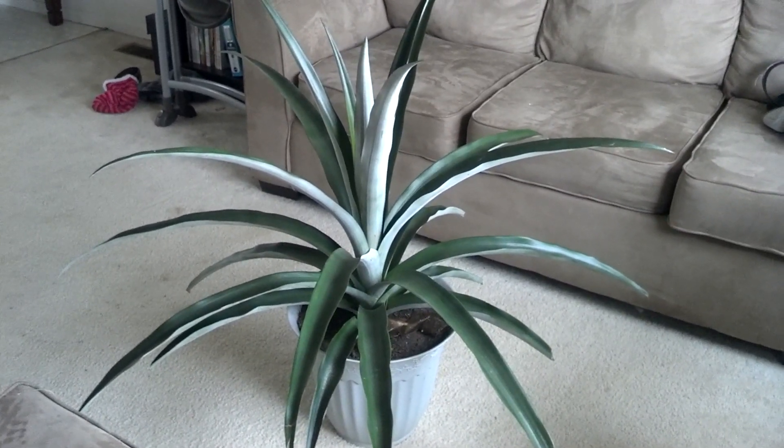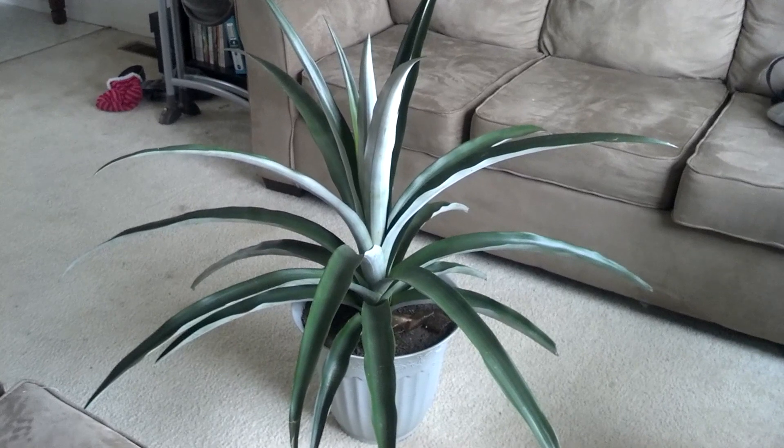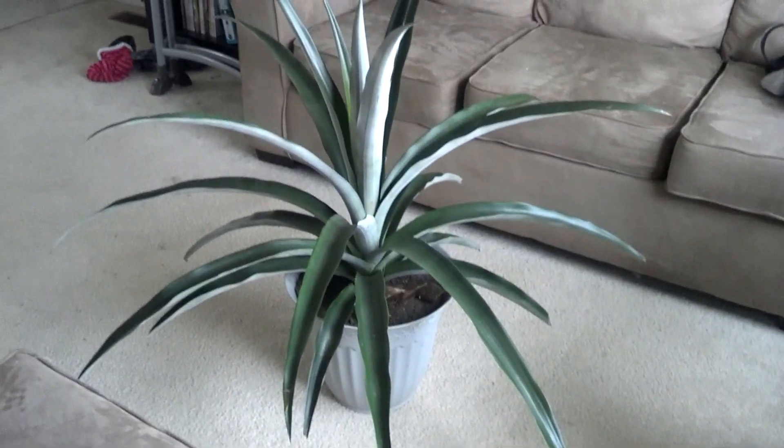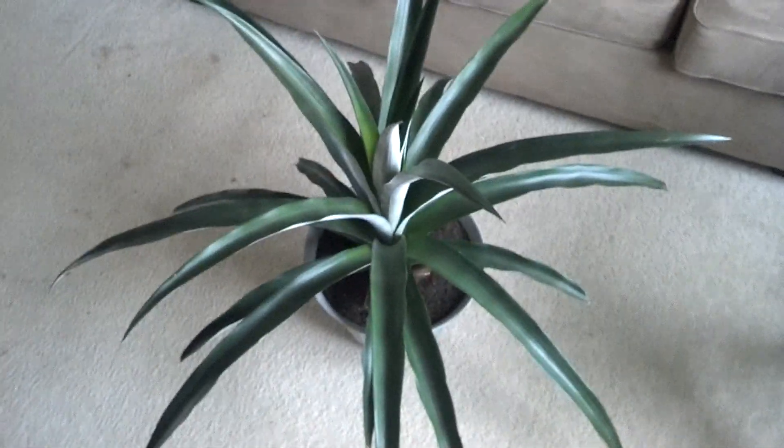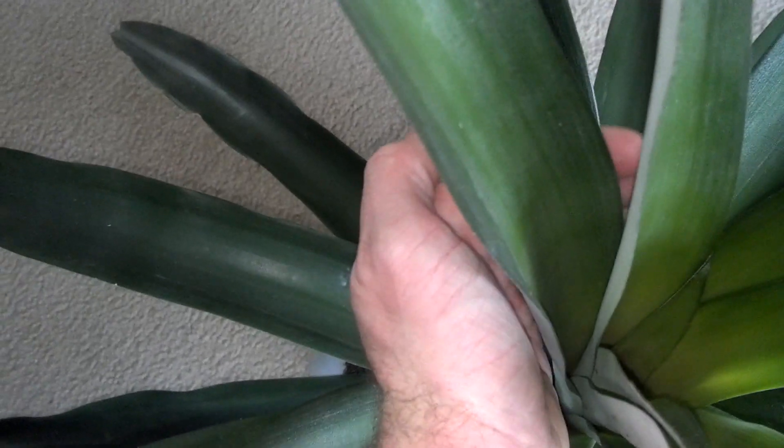I'll try to do a full pan but you really can't get it all in view — it's just way too big. It has the thickest leaves. I have big hands and that's how thick those leaves are, like three to four inches. The new leaves are just as wide if not wider.